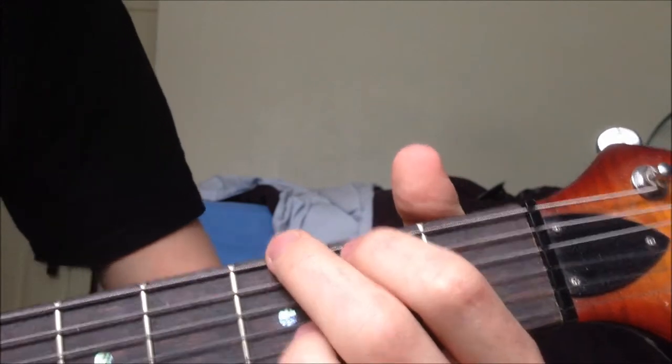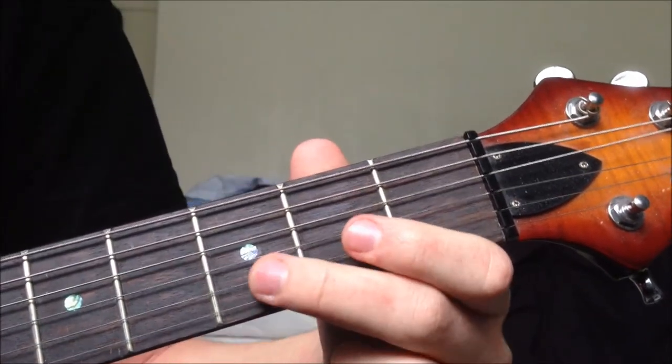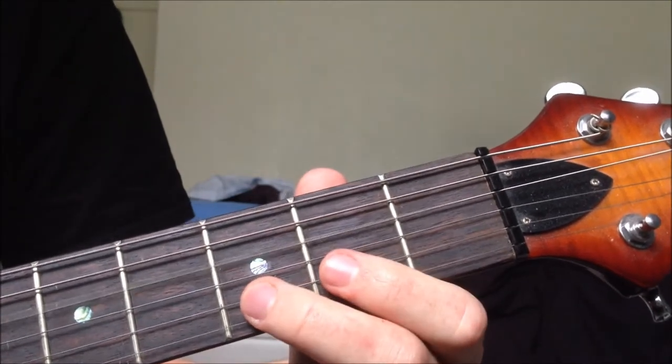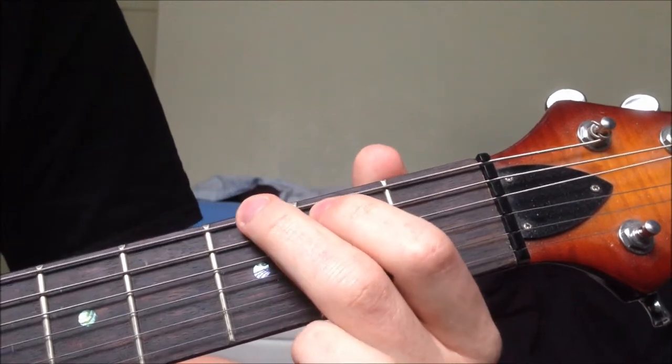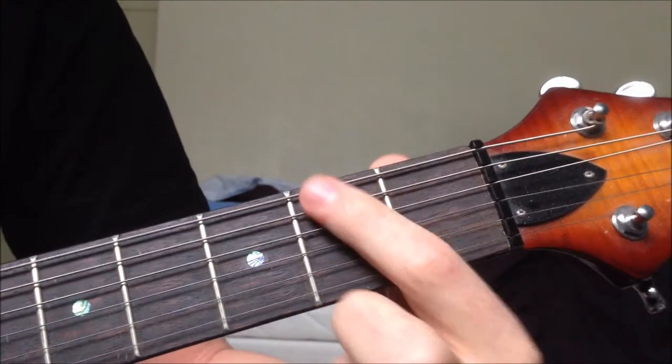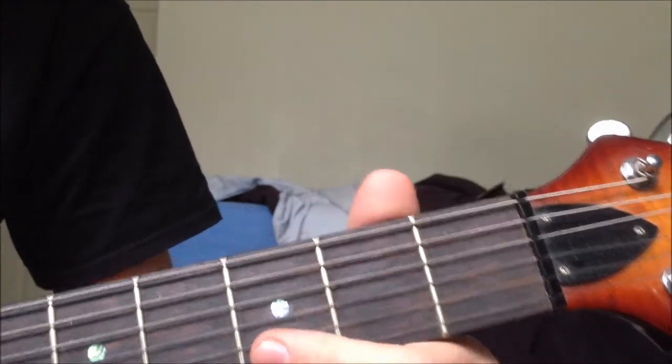Down, up, down, and then on the up you change to a G major, which is 3rd fret on the 1st string, 3rd on the 2nd, open 3rd, open 4th, 2nd on the 5th, and 3rd on the 6th. So looking at it from bottom to top: 3, 2, 0, 0, 3, 3.